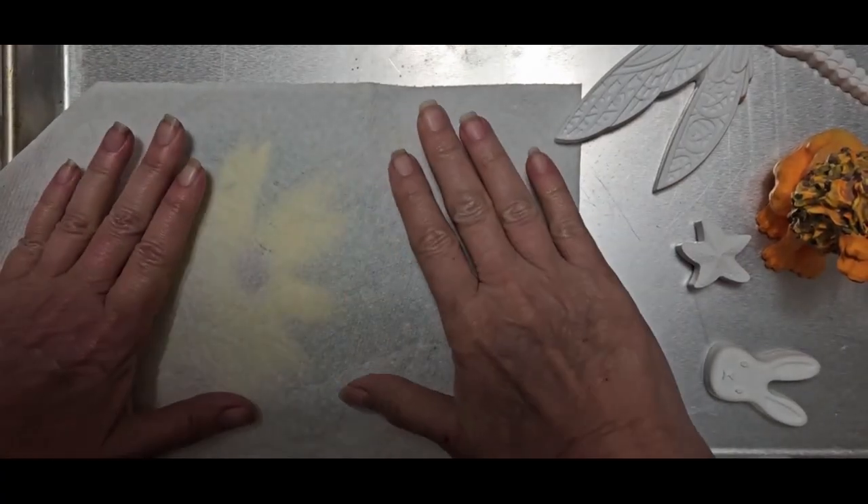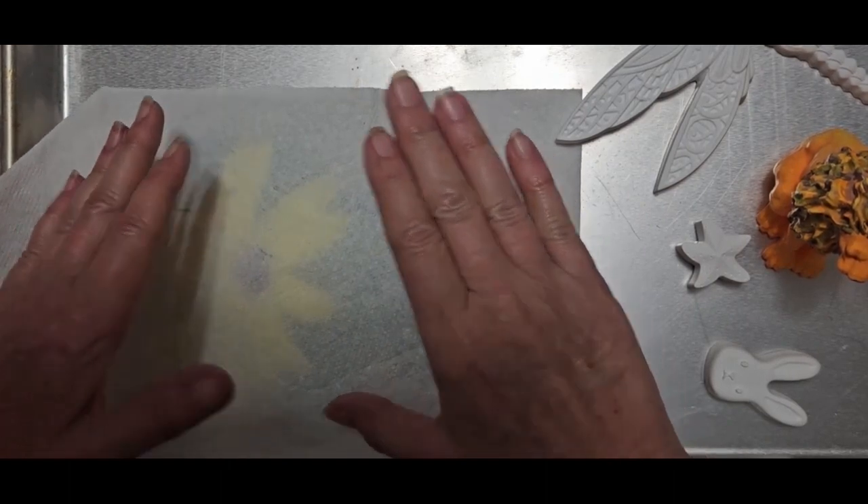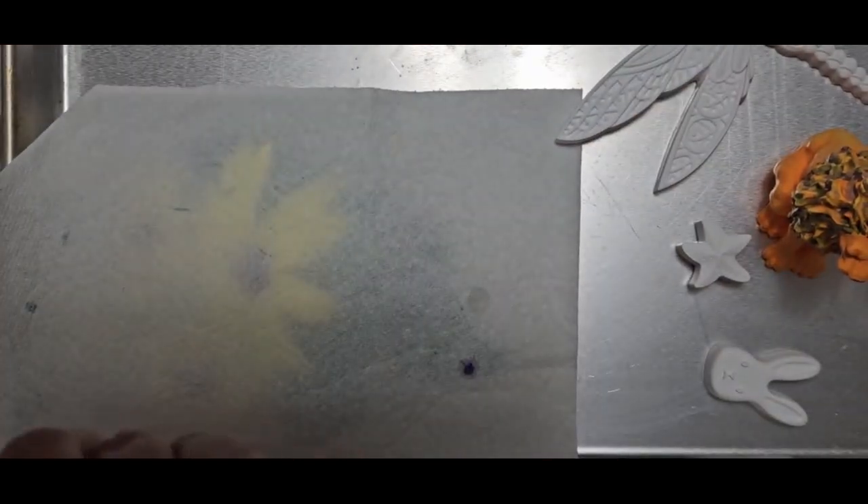Hello everyone. I fell in love with Resincrete not too long ago. It was before the holidays that Jay Dixon had sent me a sample kit. I fell in love with it — just fell in love with it.